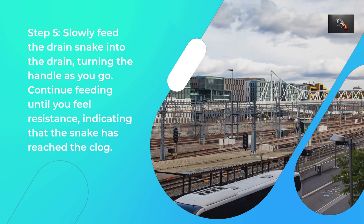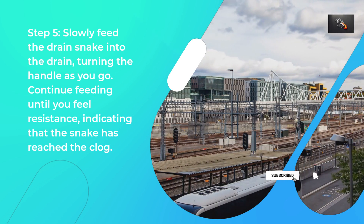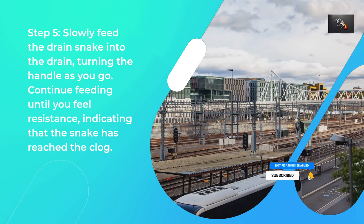Step 5: Slowly feed the drain snake into the drain, turning the handle as you go. Continue feeding until you feel resistance, indicating that the snake has reached the clog.